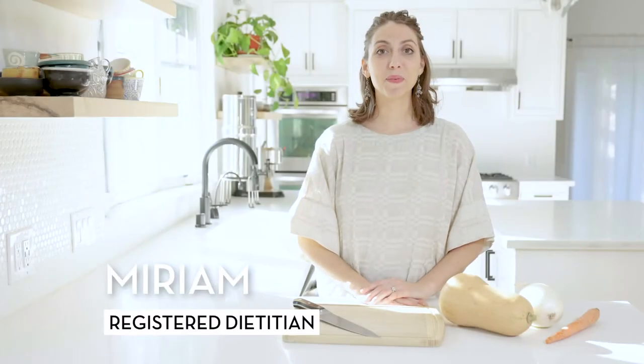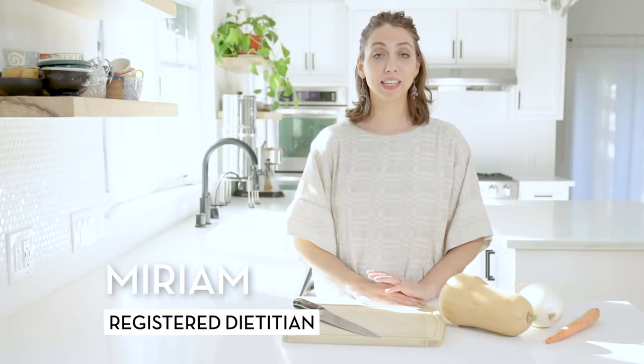Hi, my name is Miriam. I'm a registered dietitian and today we're gonna make vegan butternut squash soup. Like most winter squashes, butternut squash is really good for you and a great addition to your winter meal plan.